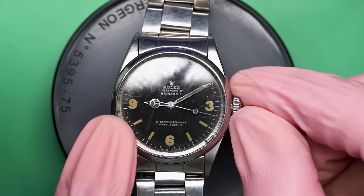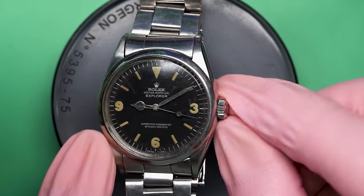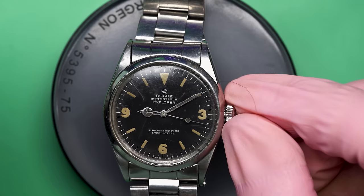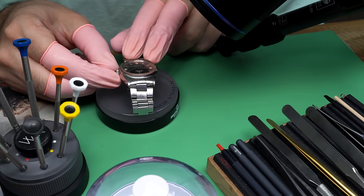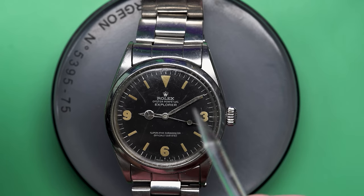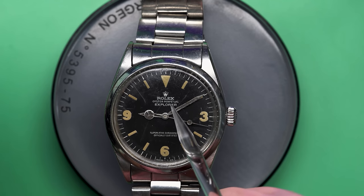Hello there and welcome back to another video here on Wrist Watch Revival. My name is Marshall. Thank you so much for coming along. Look at what we have on the bench this time around — I honestly can't even believe that I get to work on one of these. This is a very special watch. This is a Rolex Explorer from the late 1960s, reference 1016. It's an absolute icon and it happens to be one of my favorite vintage watches in existence.